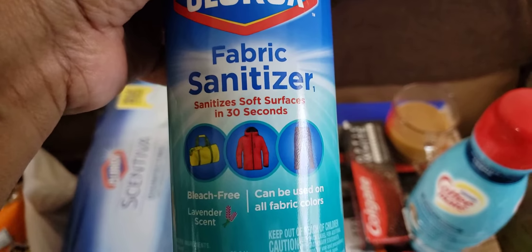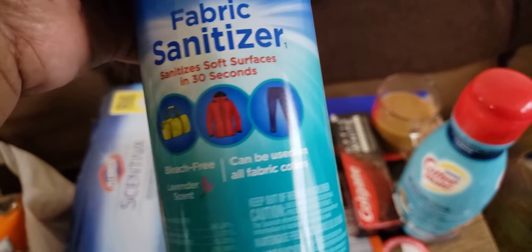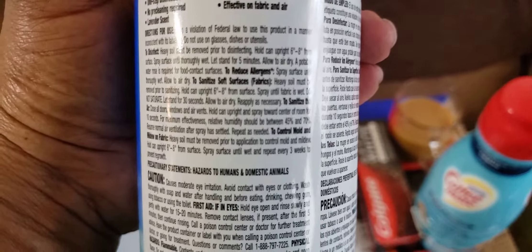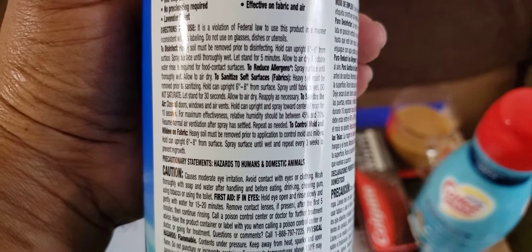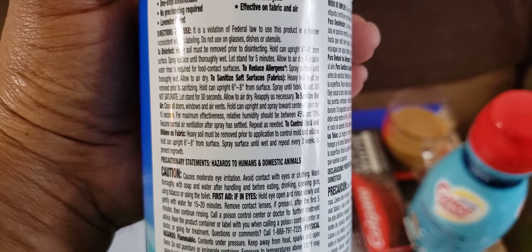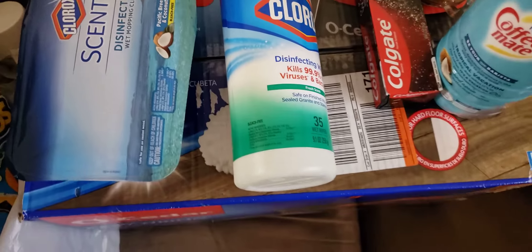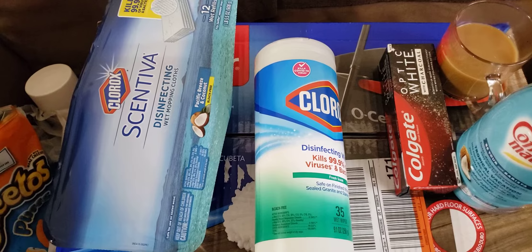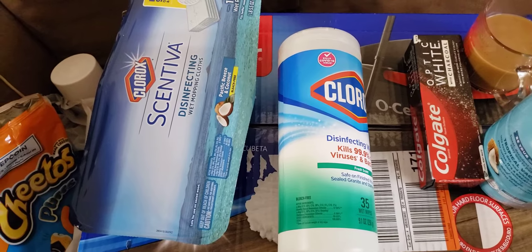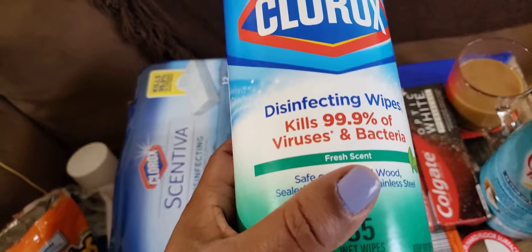This is mainly meant for laundry — like if I had a jacket I wore to work and wanted to wear it the next day without washing it, you can spray it to refresh things. I'm going to be using it a little off from its intended use, but what I want to do with it won't be bad. It says it sanitizes in 30 seconds for soft surfaces, so I'm happy to have found it. I'd like to find two or three more, just in case limits return.